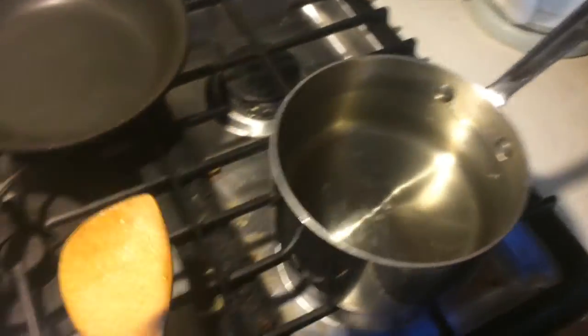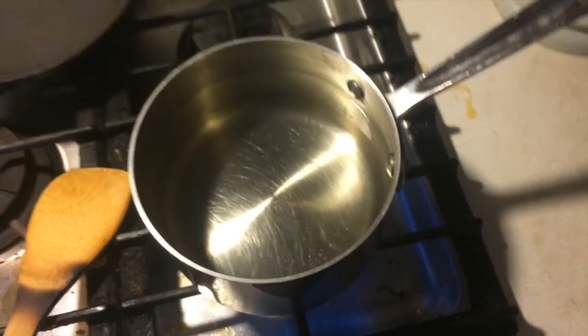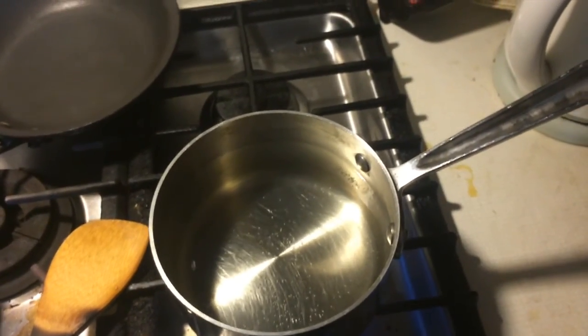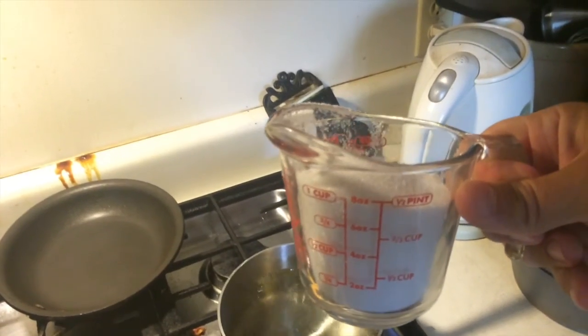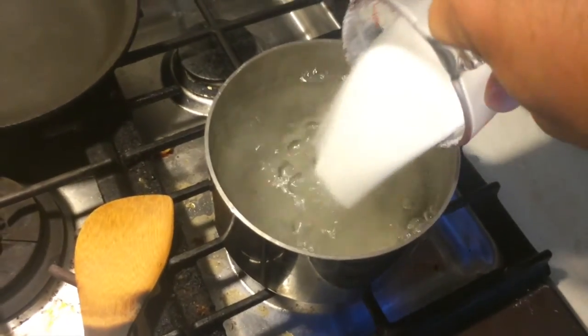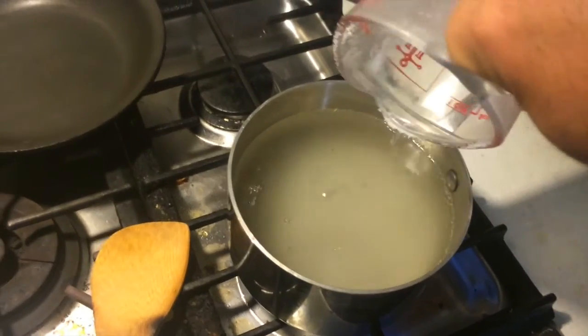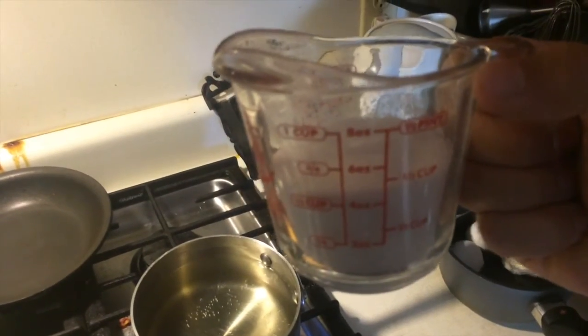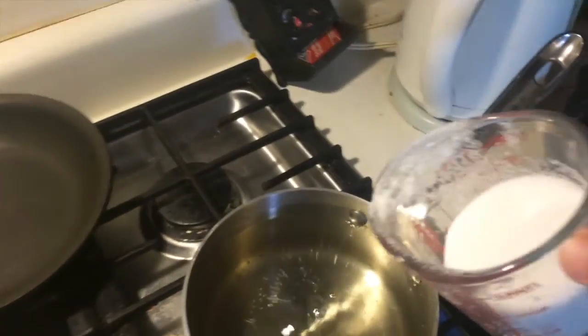So that was one cup. I poured a little in before I started filming. Fill this one up again — another cup filled to the one-cup line, this is number two, pouring it in there. Stir it around a little bit. Then to the half-cup line, going in. That's two and a half cups of sugar.